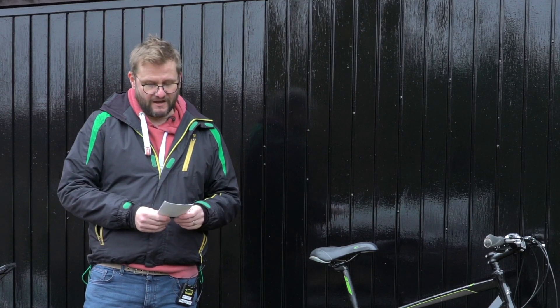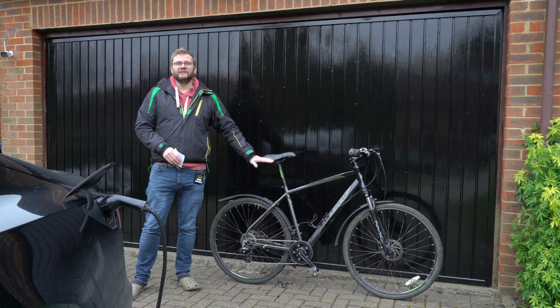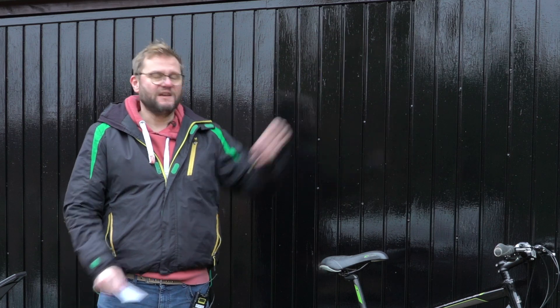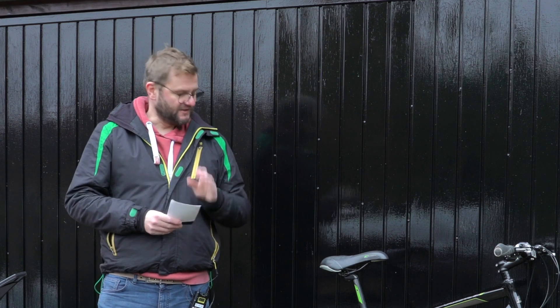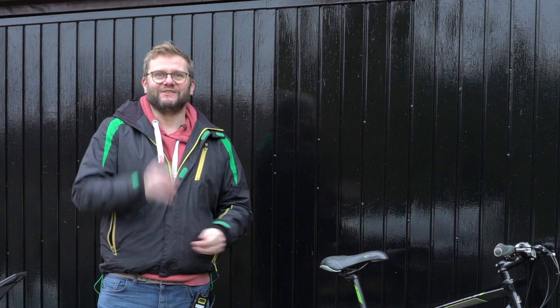Hello and welcome to part two of my e-bike build series. In this series, we're using the Tongsheng TSDZ2 mid-drive motor kit to convert this donor bike into an e-bike. In part one, which you'll see a link to over here, we went through the instruction booklet and fitted the motor. Sadly, that's as far as the book went, so we won't need that anymore. We're now going off-piste and making it up as we go along, so stay with me.